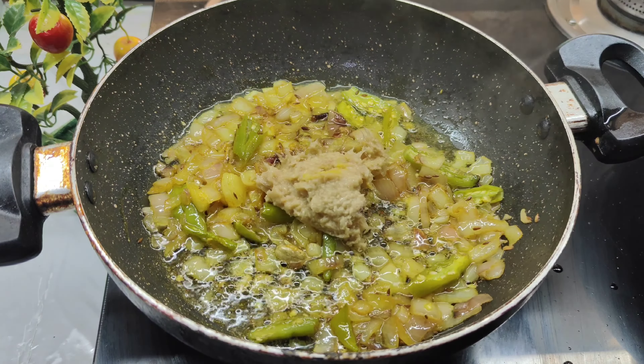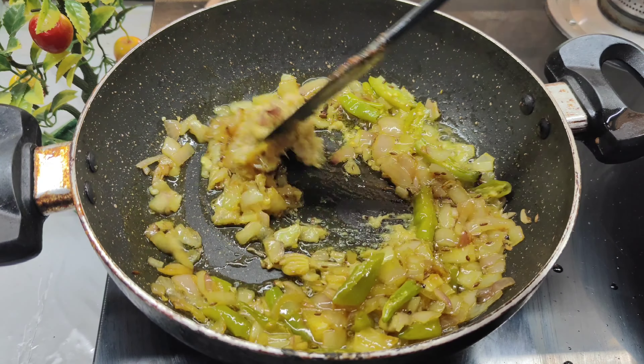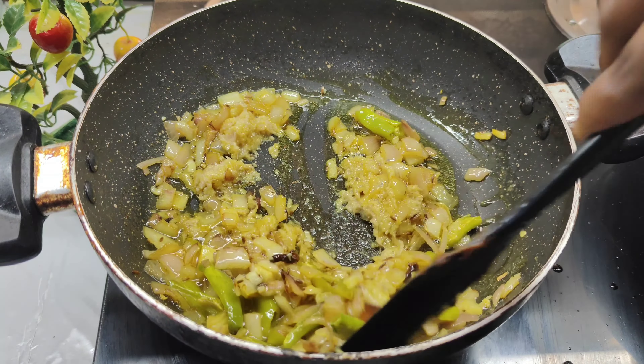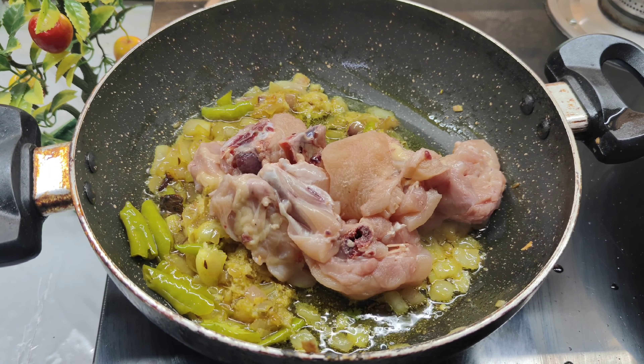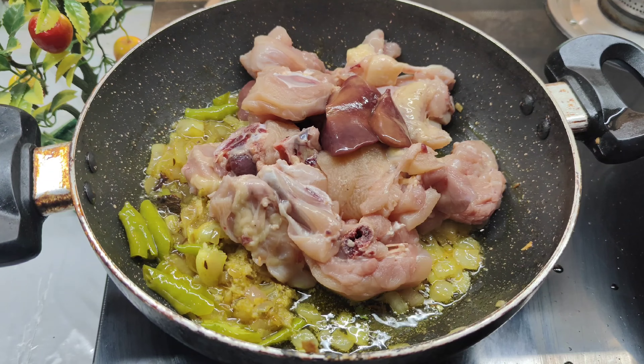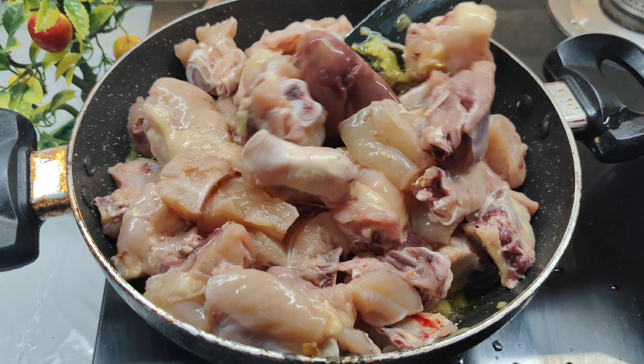After a while, I will cook with the pastry pan. I will change the flavour as well.